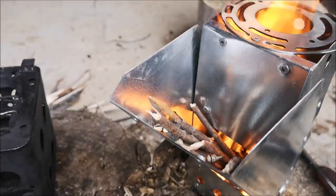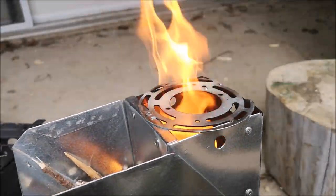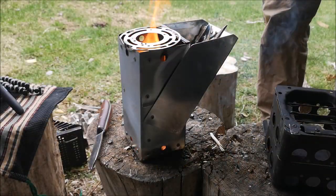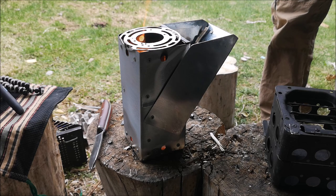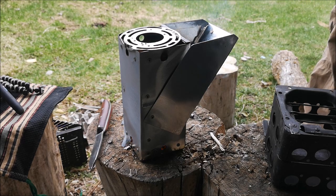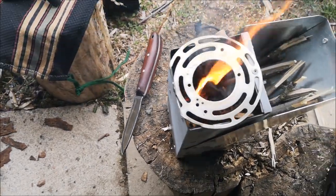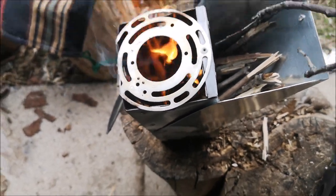With the twigs down the hopper you can see them sliding right into the bottom — gravity-fed. We've got quite the burn happening right now. The sticks burn down and they just slide completely on their own right down into the fire.